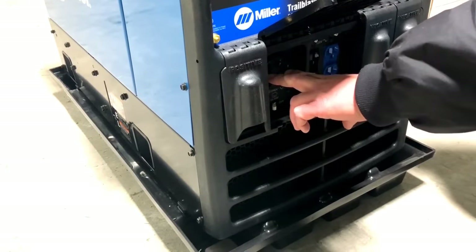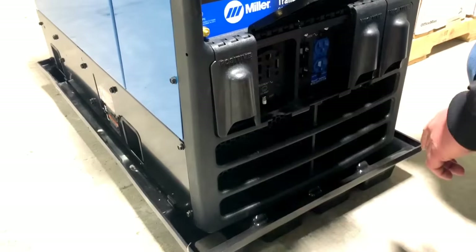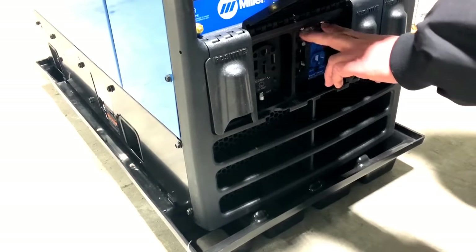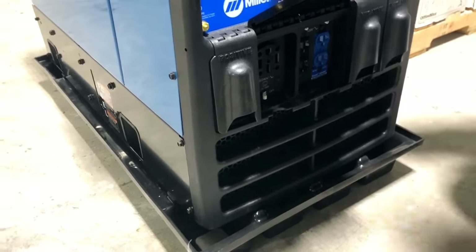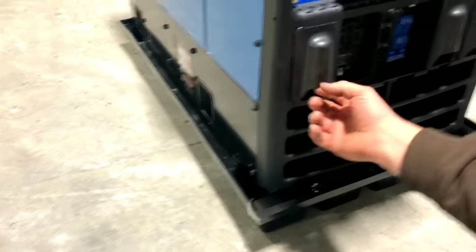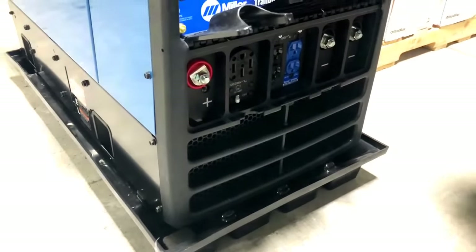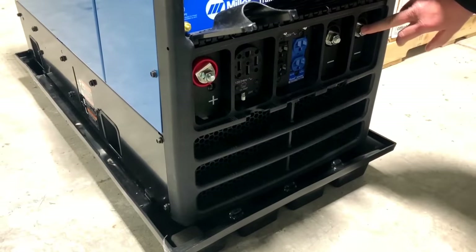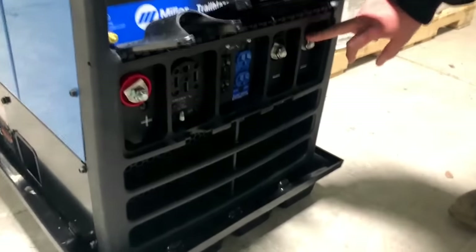There's one that draws here. What's this here? There's a breaker for it? That's the main breaker. And he's got breakers up here too. Draws in there, doesn't it? Yep.